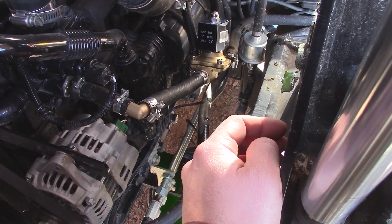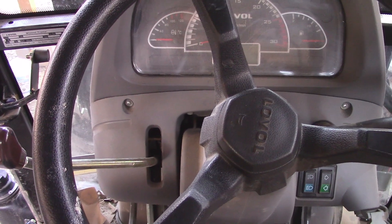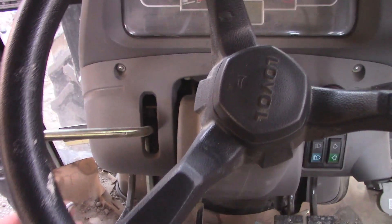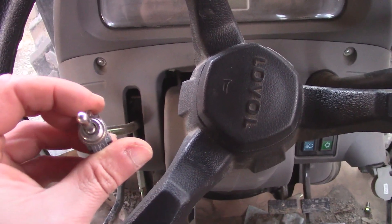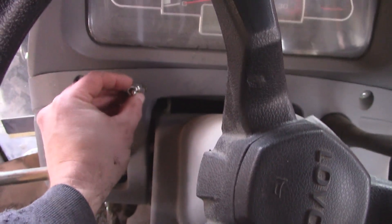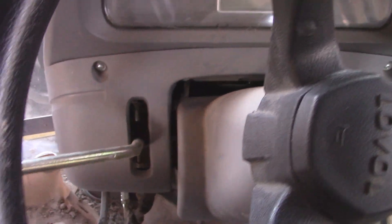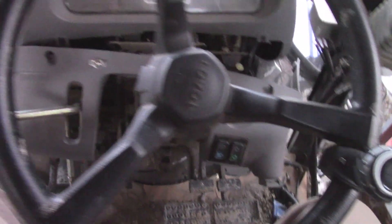I can't find my box of relays and switches, but I was able to scrounge this little guy up — it'll do the job. I'm thinking right there, just to make my life easy. It'll give me a nice straight shot through that hole right down there.